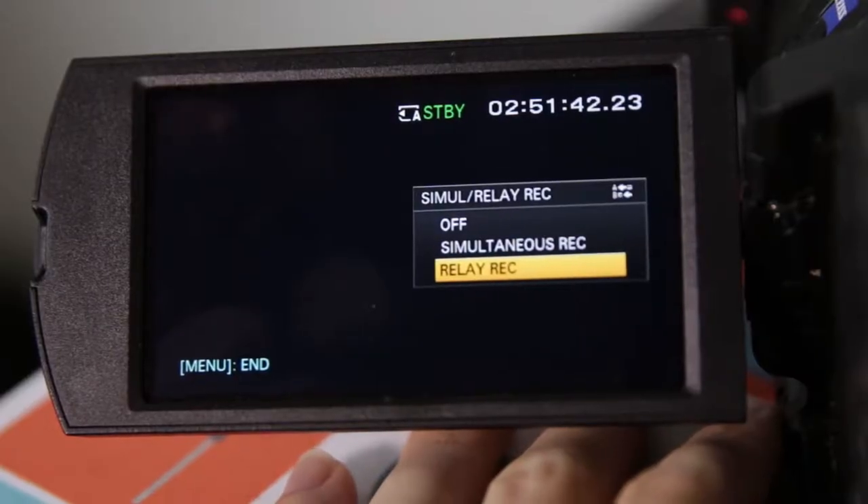Relay record is for using one card at a time. Basically, SD slot A will only be used until it's filled up and will then continue recording onto slot B, so when you go into post and put both sets of clips together, there won't be an awkward jump or anything.